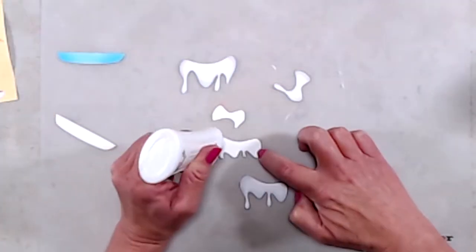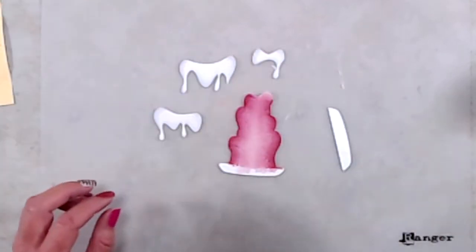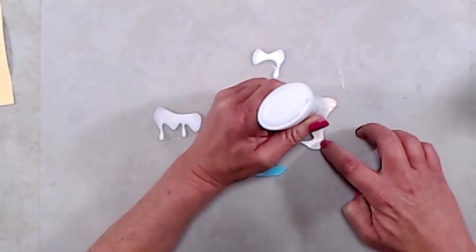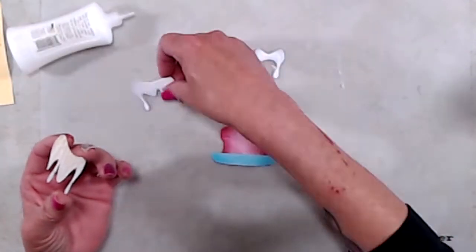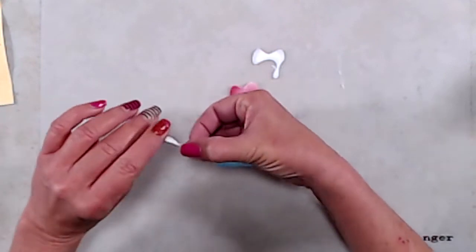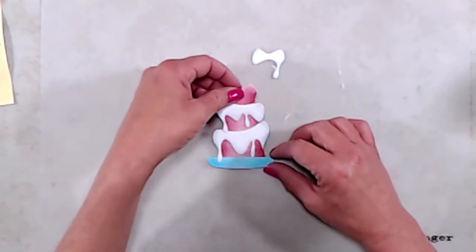I did very simple coloring for the cake plate and stacked that onto another piece as well for a little more dimension. When putting the cake together, the key thing I learned is to start from the bottom and build up because the icing drips lay on top of each other. I used liquid glue to adhere the plate to my cake and then liquid glue for all of the icing. The reason I chose liquid glue is so I would have some wiggle room to make sure everything lined up just right.